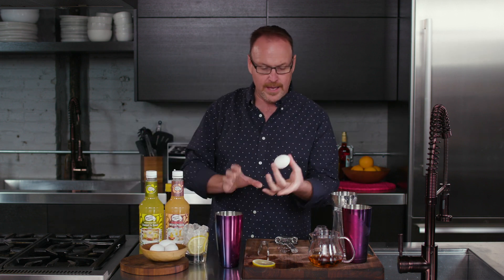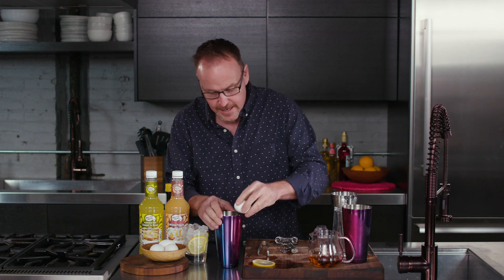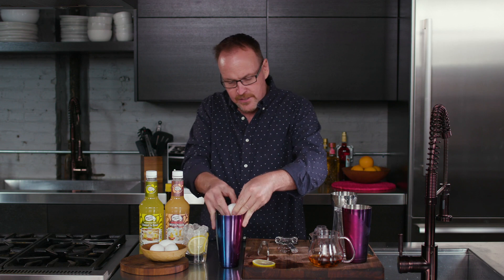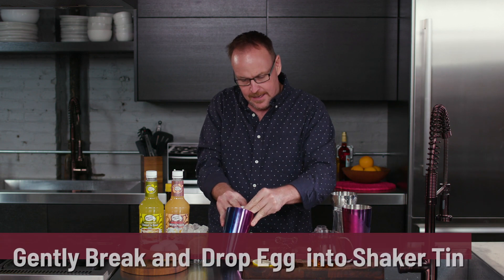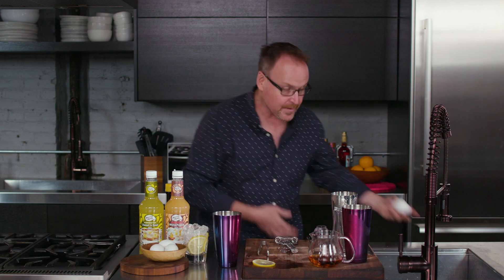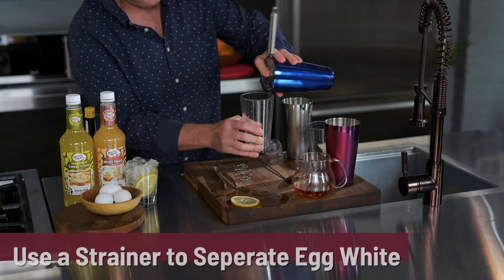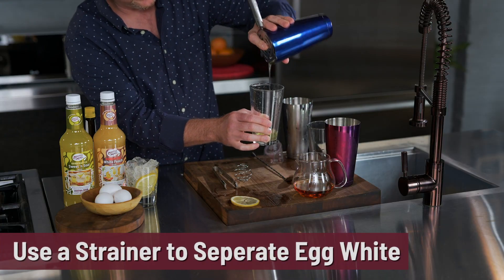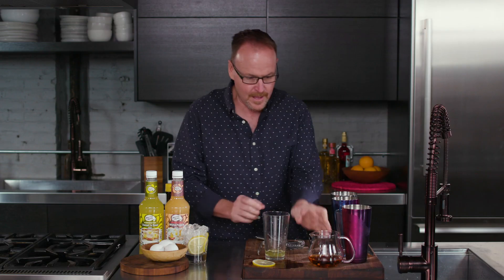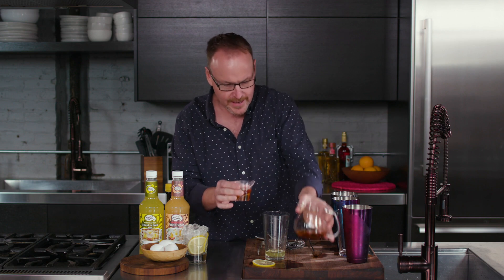Moving on to the egg again. Nice and gently wrap it on the side of the shaker tin, pulling back and dropping the egg down the side. I want to make sure we don't break that yolk. Instead of separating the ingredients like I did with the Dancing Pixie, this time I'm just going to pour them all together.